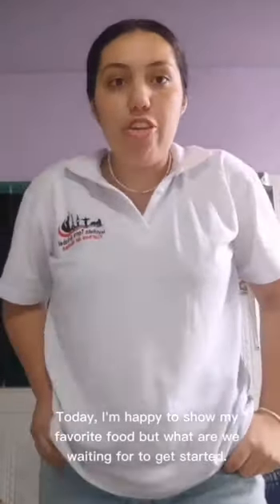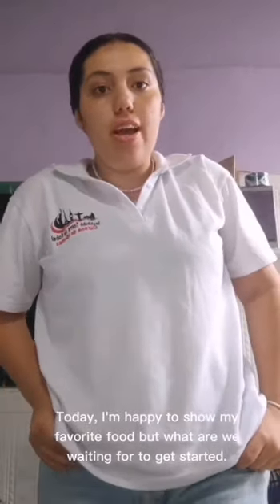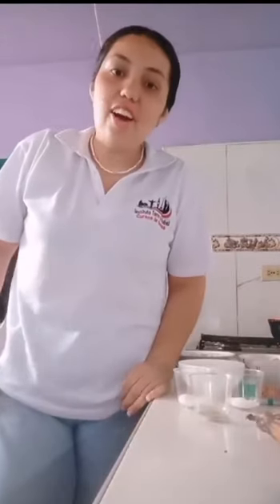Today I am happy to show my favorite food. Let's go to the kitchen and let's start cooking. These are the ingredients.